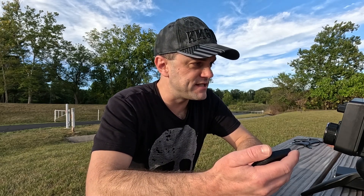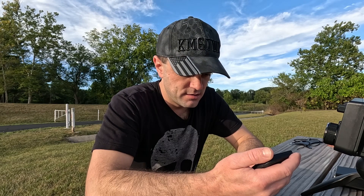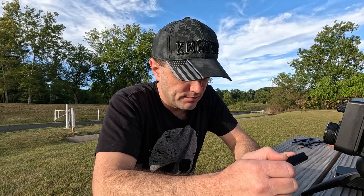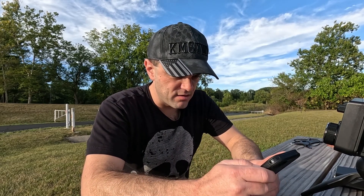FT4 is cool — I like FT4 way better than FT8. It's a lot faster, actually twice as fast, and the little noises sound an octave higher in pitch. Seven three — cool, I just got Spain with this wet noodle of an antenna.